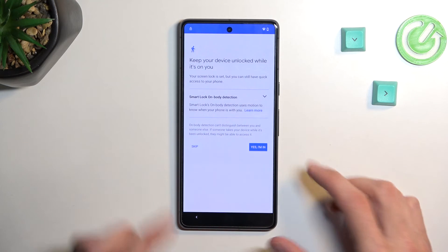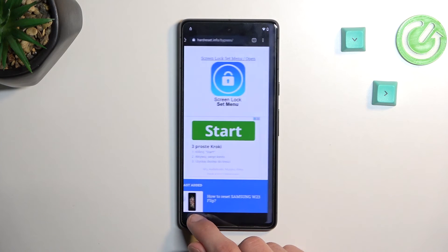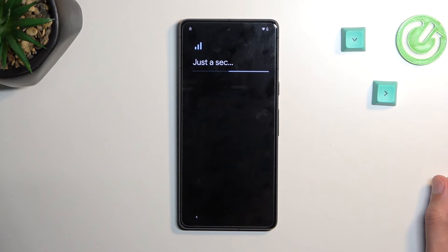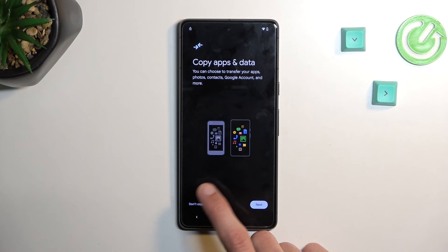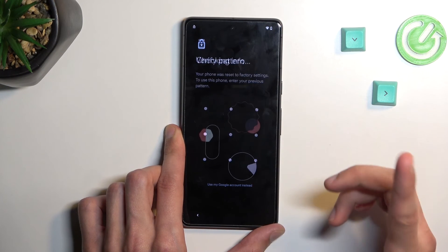There we go — it did set it up. Select 'Yes, I'm in' and 'Got it.' Now back out to the beginning of the setup by spamming the back button. We can now go through the phone setup. I recommend selecting whatever comes fastest. Once you reach the verification screen, draw the pattern that was set up and there we go — it works.